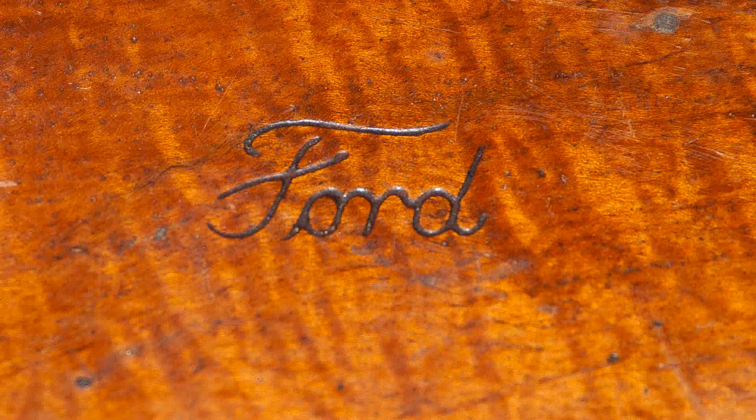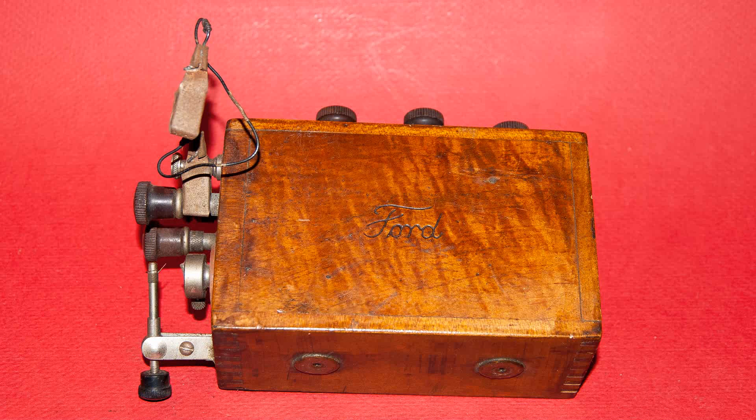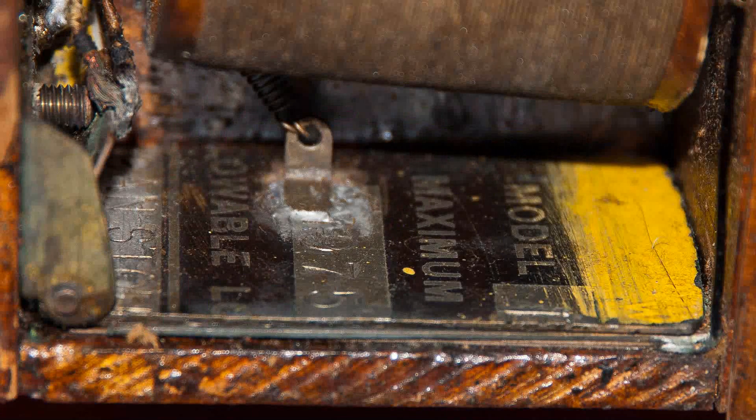Here's a much closer look at that Ford emblem. I believe this is a fairly early logo for Ford, though I'm not sure — I really don't know anything about car parts.